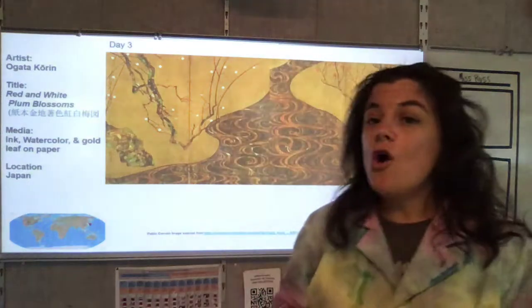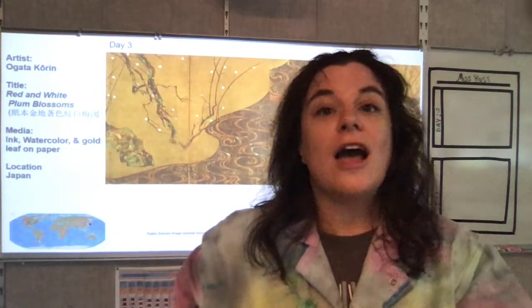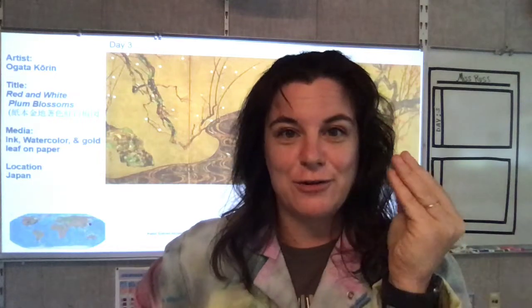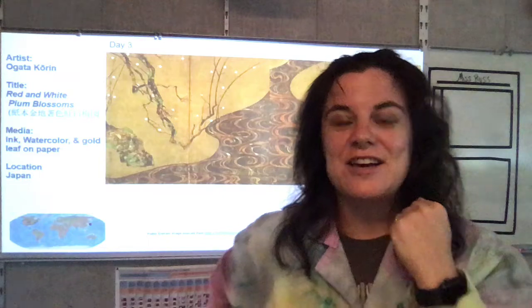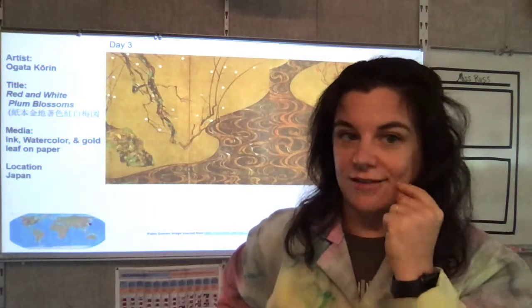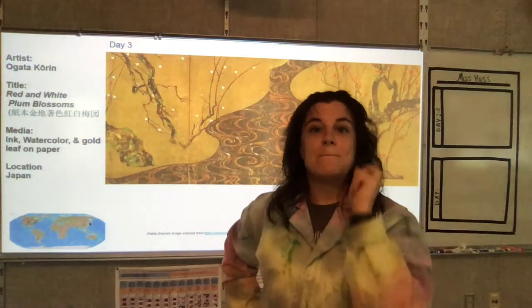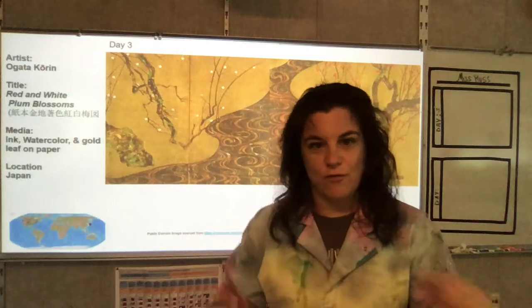This is by Ogata Kori. I don't speak Japanese — I truly wish I did, so I apologize if that pronunciation is not as accurate as it should be. It is called the Red and White Plum Blossoms. That's like a mouthful for Miss Russ.